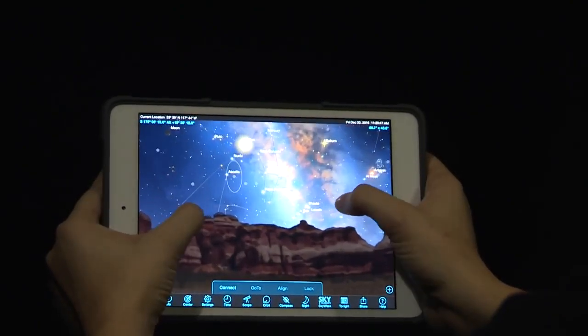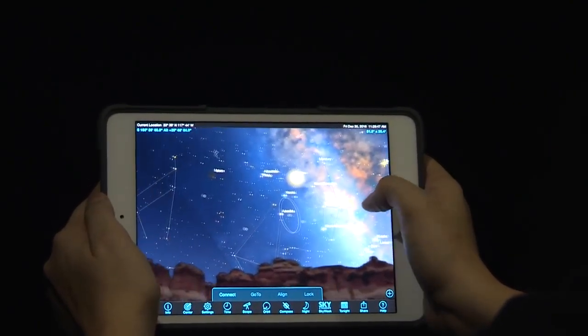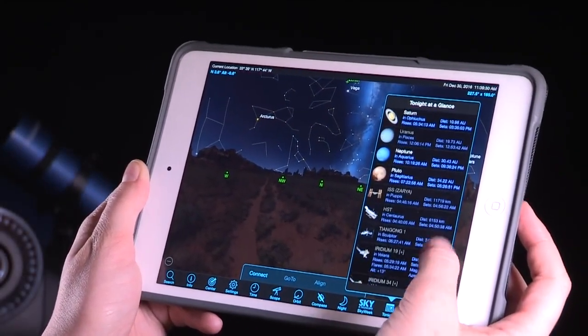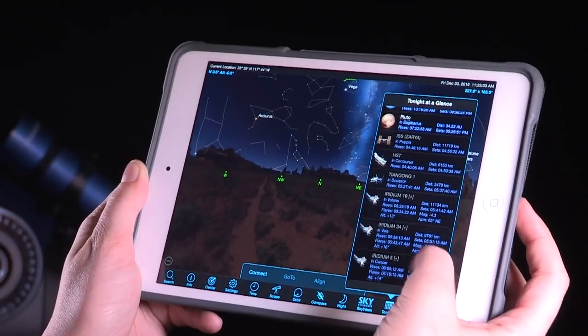The Stella Access app also brings an expanded object database of over 2.5 million objects. View the planets, moons, comets, and even satellites such as the International Space Station.